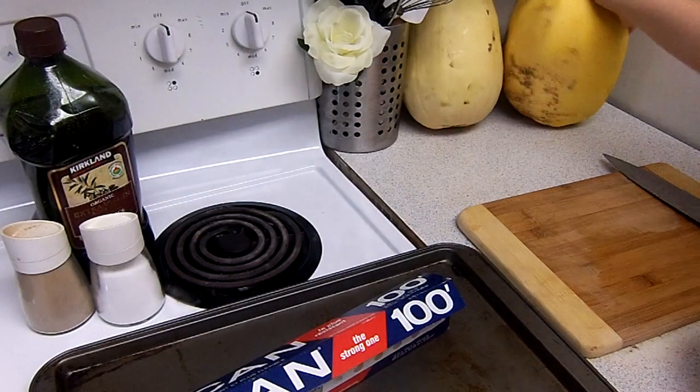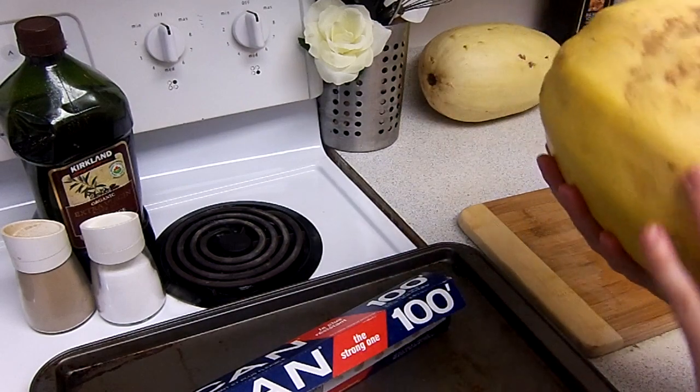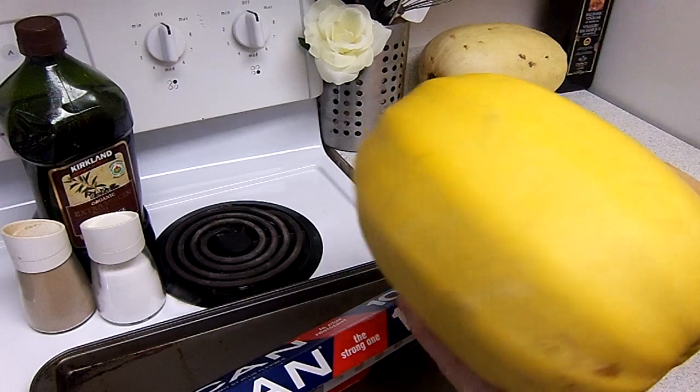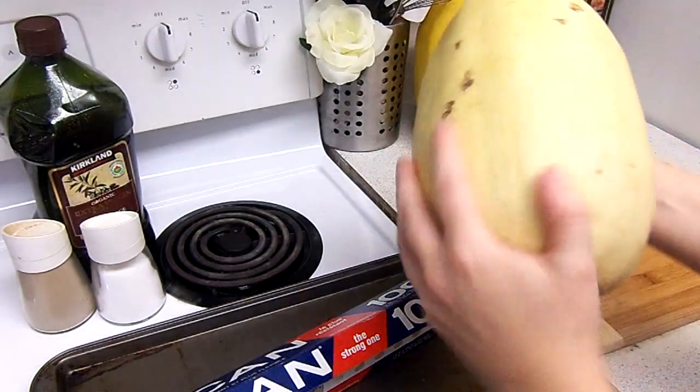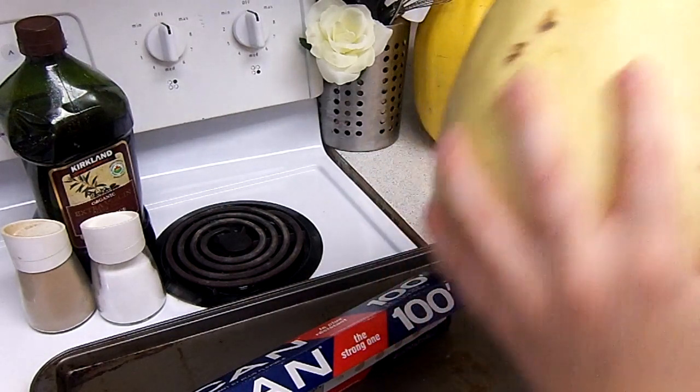So when you buy a spaghetti squash — right now I have two, and this one's a little bit more yellow — you just want to make sure that there aren't any soft spots on the squash. It doesn't matter if it's yellow or if it's white, if it's spaghetti squash that's fine. This one is definitely a lot more yellow and I think is almost going bad, so this is going to be the one I cook first.